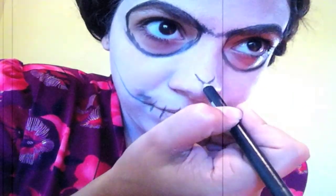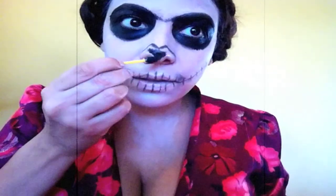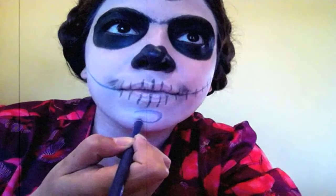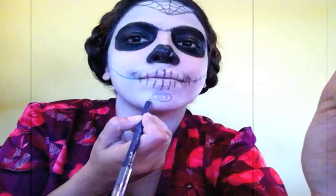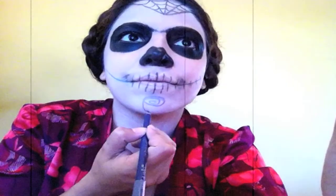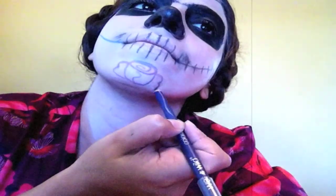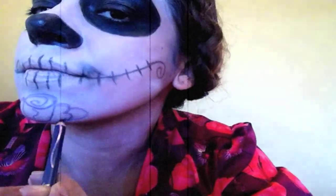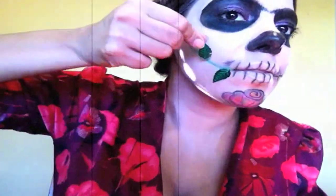Draw the nose by first doing a V, as in victory, and fill it in. Draw a rosa on your chin — do a cinnamon roll, then do a sideways C, a squiggle in the middle, sideways, and corazones. Or you can do it on your cheek. You can glue rhinestones or sequins to make it look pretty.